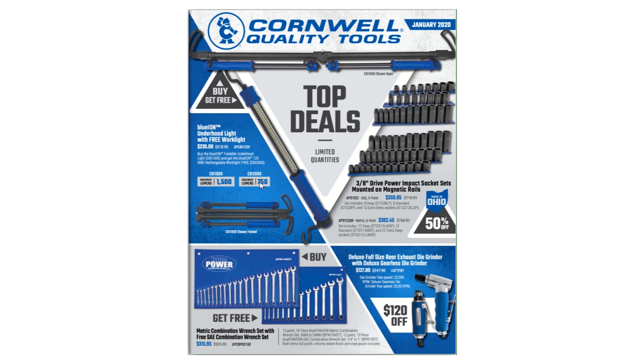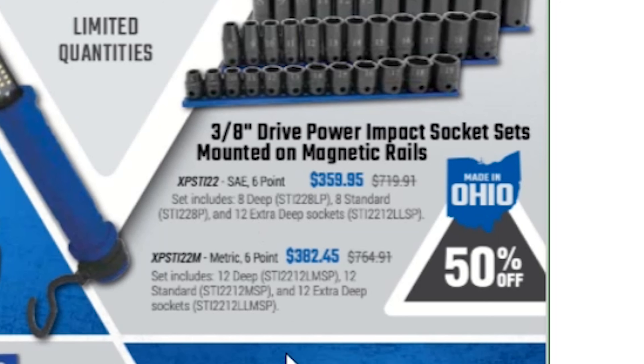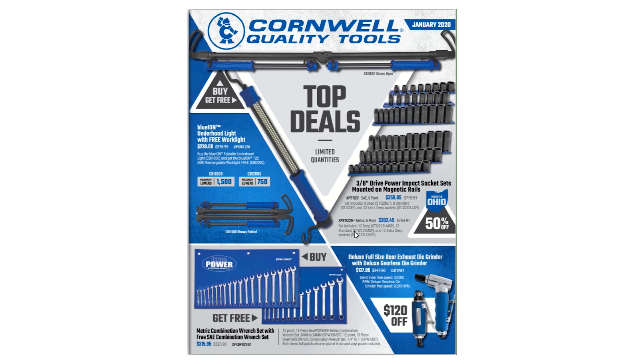Over here we have a 3/8 drive power impact socket set mounted on magnetic rails. This set includes eight deep, eight standard, and twelve extra deep sockets, coming in at $359.95. The metric six-point set below it is $382.45 — you get twelve deep, twelve standard, and twelve extra deep, so you're getting all your 3/8 sockets — mid, short, and deep — in one swoop.